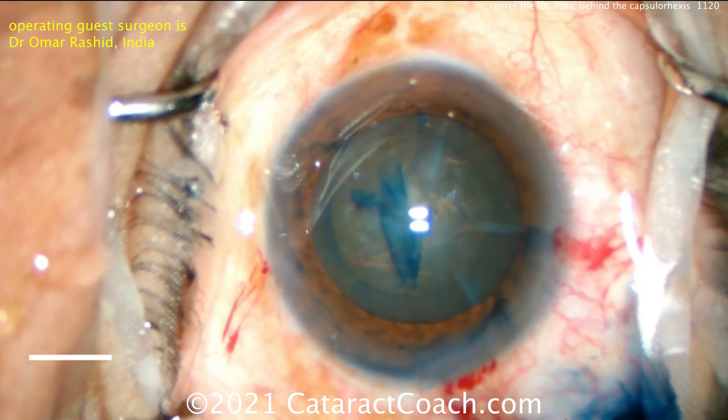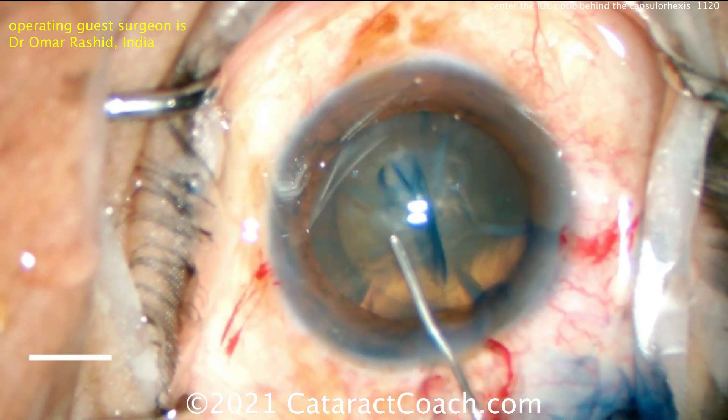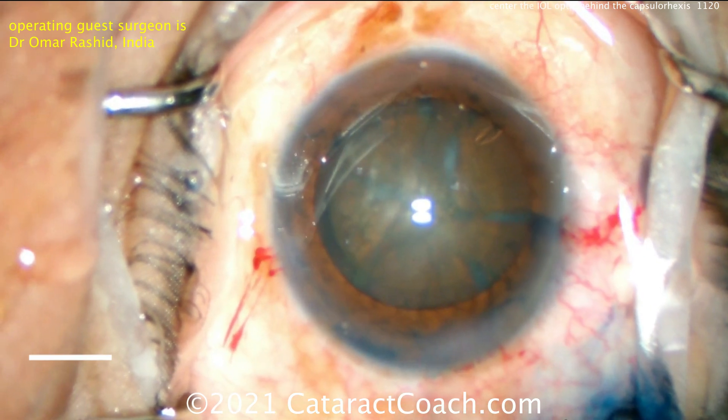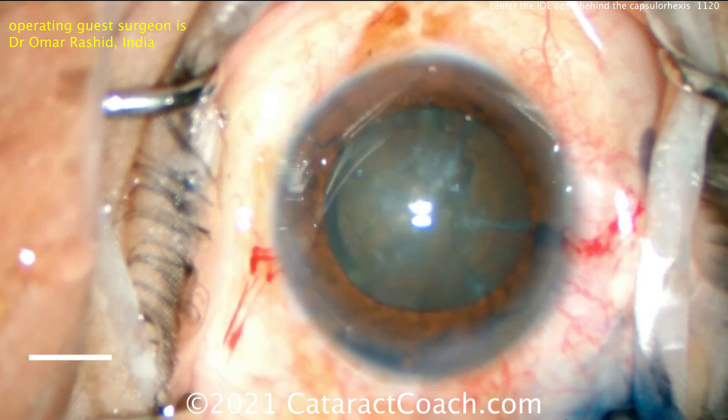Now, you may want to consider using marks on your forceps. You can use those same forceps — just get a keratome, a steel keratome that you're going to throw away, and mark a two-and-a-half millimeter or a five millimeter mark on the arm of the forceps. So you can figure out what size rhexis you're making.